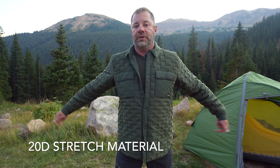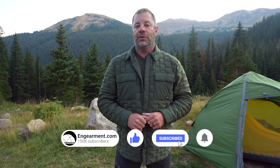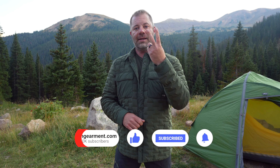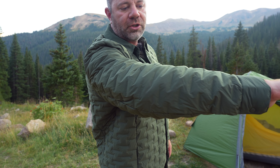All that comes packaged in a 20 denier stretch material. Stretch is one of my favorite qualities right there. If you're a fan of this channel, you'll know that I love quiet and I love stretch at the top of my list — and this is quiet and stretchy. Two thumbs up right there. The 20 denier material is also matte in color — no shine, no reflection, no trash bag look. It's a really nice subdued aesthetic.